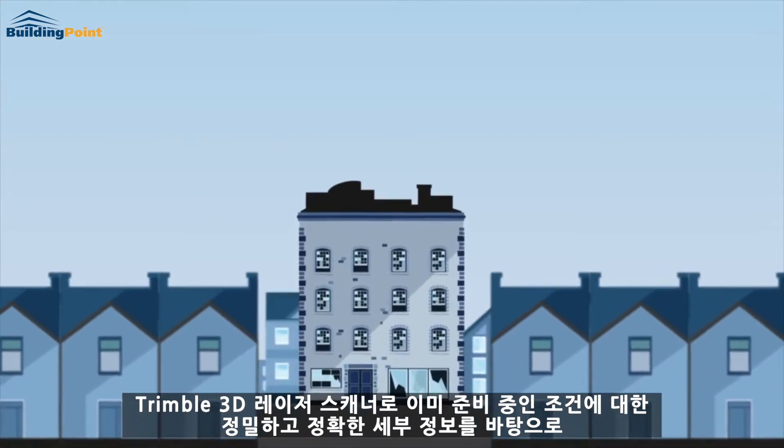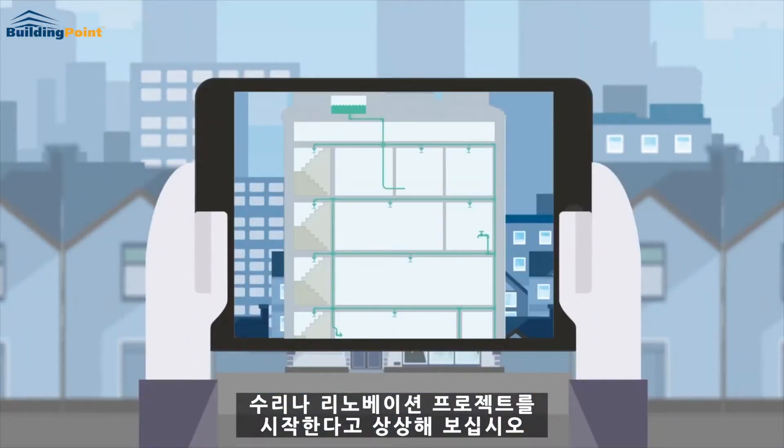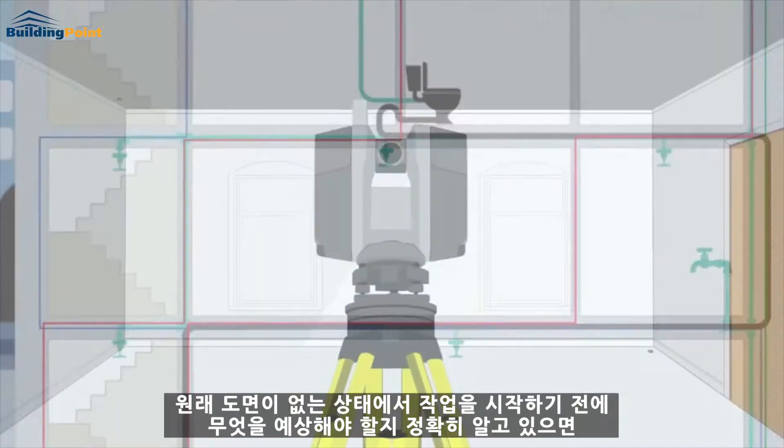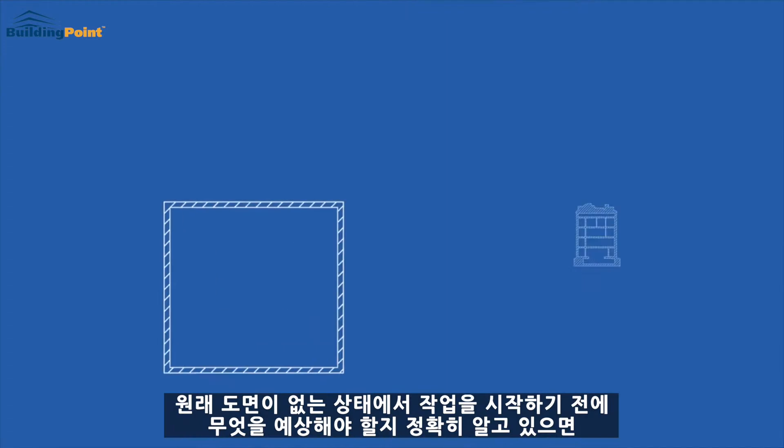Imagine starting a refit and renovation project with precise and accurate details of the as-built conditions already in hand? With Trimble's 3D laser scanners, having no original drawings is not a problem.